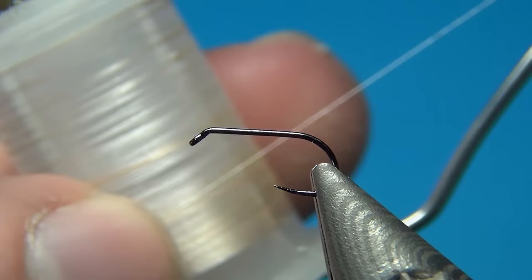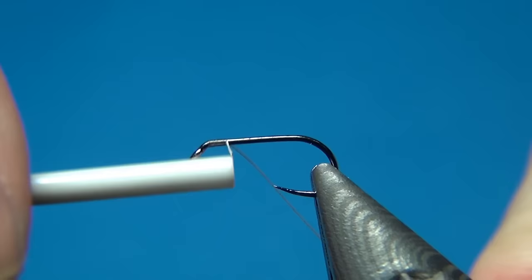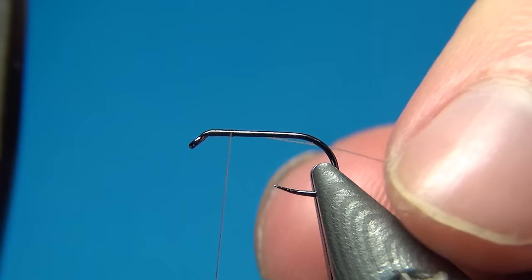The thread I'm using is the Nano Silk from Semperfli, 18/0 in beige. You could also go with black or any dark color — it won't really show, so it doesn't really make any difference which thread you use.